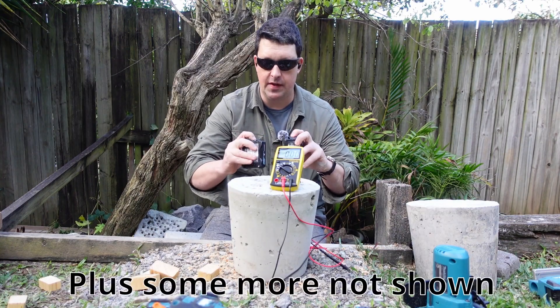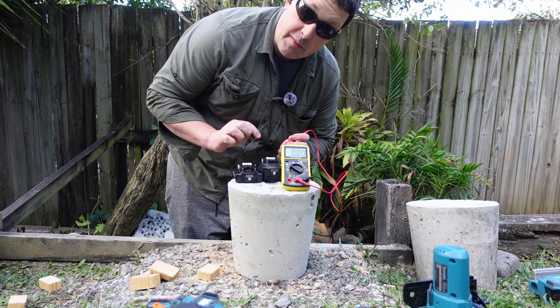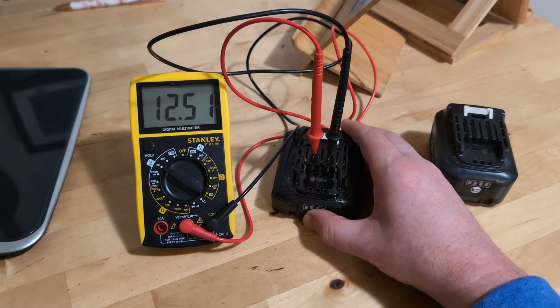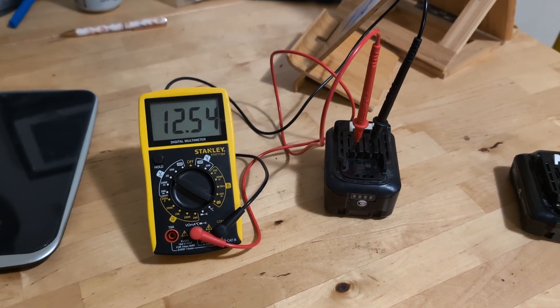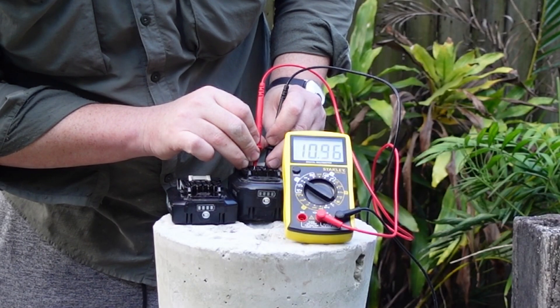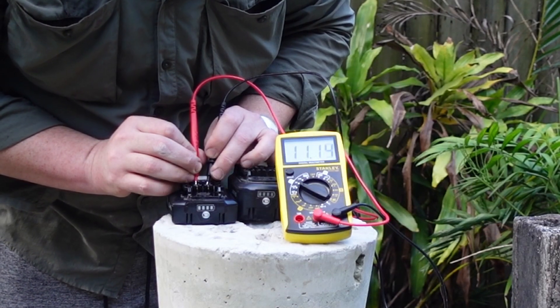After all of that testing, they all did the same amount of work — they are both on two stars. I checked the battery voltage when they were fresh off the charger: 12.51 volts for the 5 amp hour and 12.54 for the 4 amp hour. Now comparing to after testing: 10.97 volts and 11.14 volts.